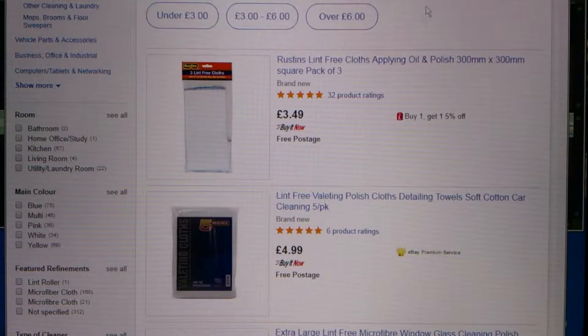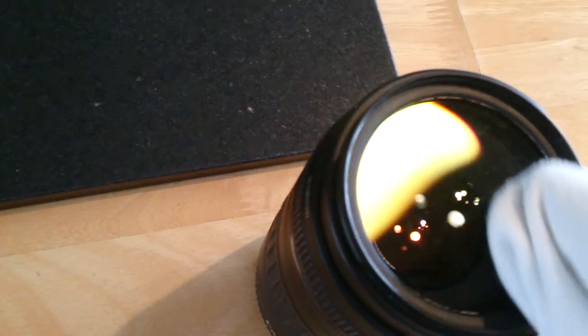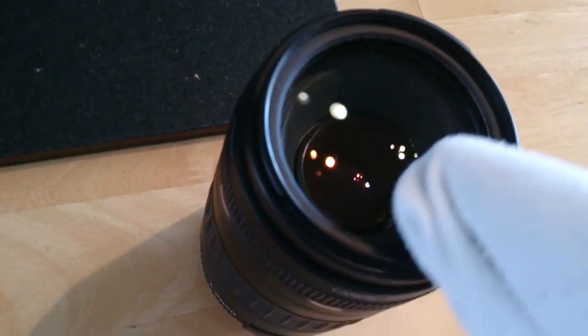Number 4: Lint-free cloths. A packet of three cloths can be picked up for around £5. These are invaluable for cleaning your lens — just make sure you keep them clean.